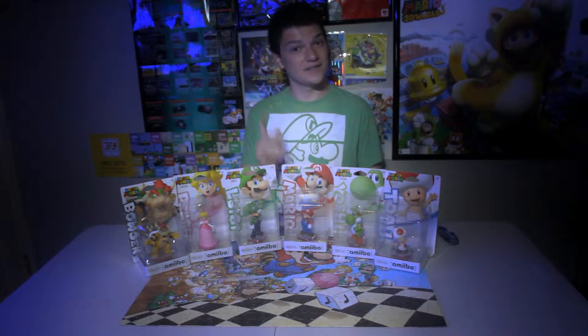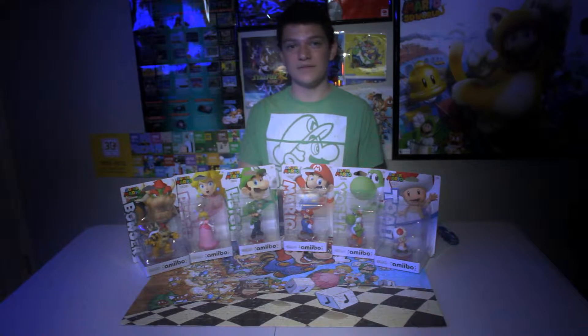Hello everybody, and welcome to another unboxing. Today we'll be unboxing all of Wave 1 of the Super Mario series Amiibos.